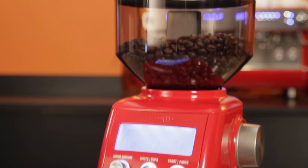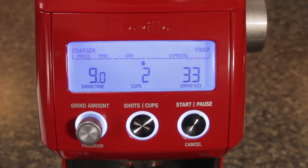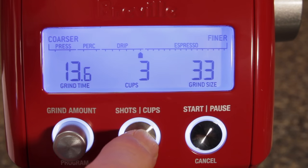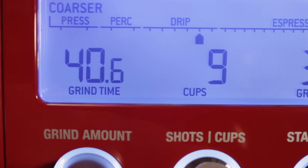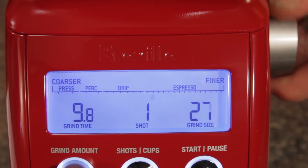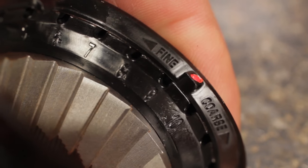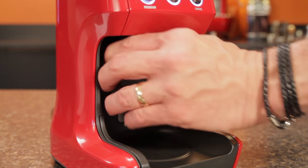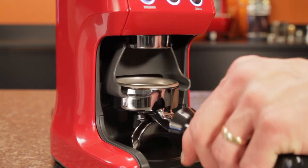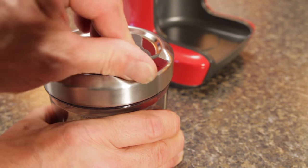Moving up, our mid-range choice is the Breville Smart Grinder Pro — and it is a big move up. An LCD screen shows grind size setting, grind time, and number of cups to grind for. As you change the number of cups, the grinder automatically calculates a new grind time. The grinder has 60 grind settings controlled by a dial on the side. If you need more range, additional adjustment is available on top of the stainless steel conical burr. For espresso, the Smart Grinder comes with hands-free cradles for 50 through 54 millimeter portafilters, and one for a standard commercial size 58 millimeter portafilter. It also comes with a nice grinds bin with an airtight seal for grinding for other brewing methods.